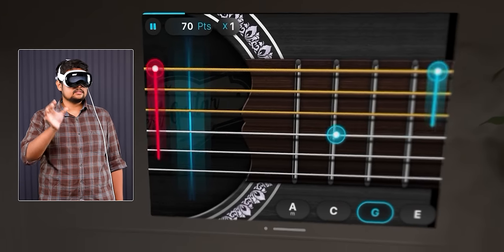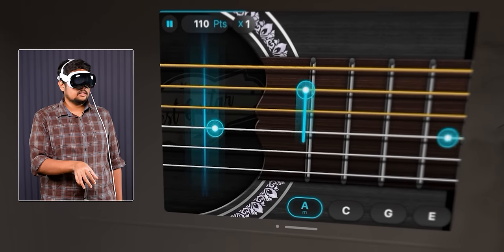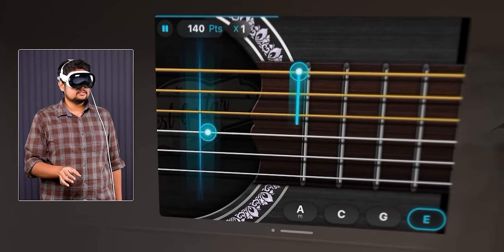That's why, if you want to play the guitar, you can do it and it feels like you're playing in reality — because it can track your finger movements and eye movements. It's amazing.